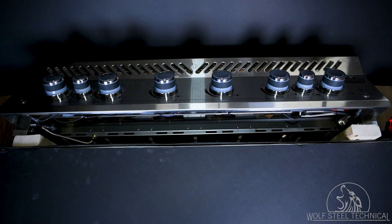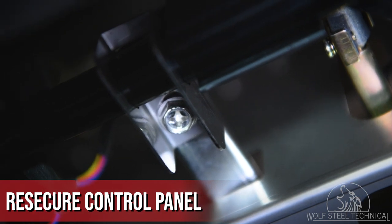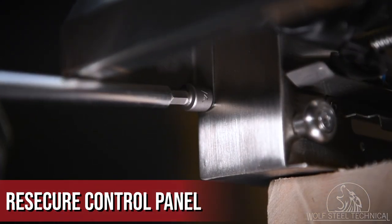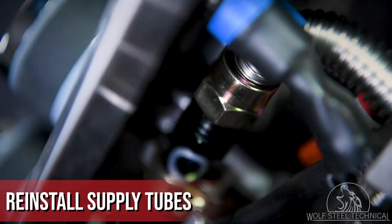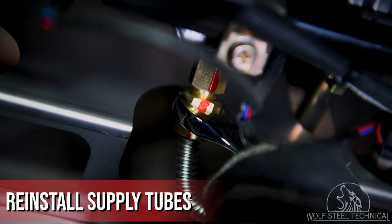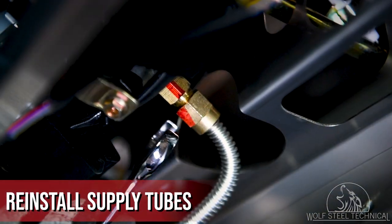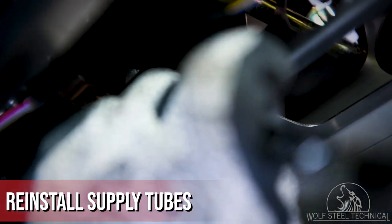Now turn your attention underneath the control panel and reinstall the support brackets and quarter inch screws on either side of the control panel. With the control panel secure, reinstall the supply tubes to the manifold. Use a wrench to secure the supply tubes, turning them around one quarter turn past finger tight to ensure a proper seal.